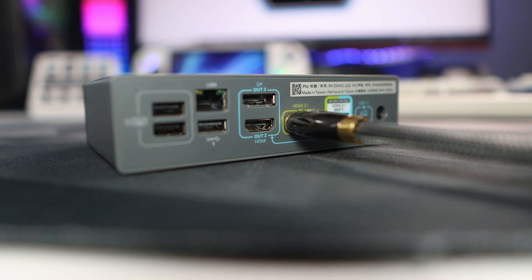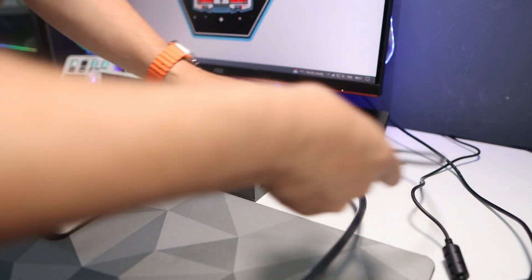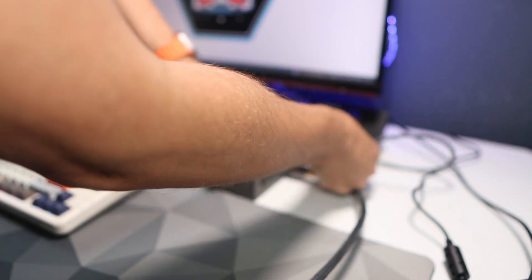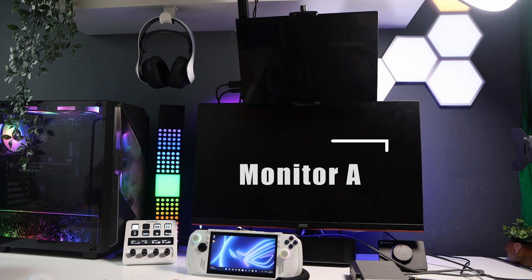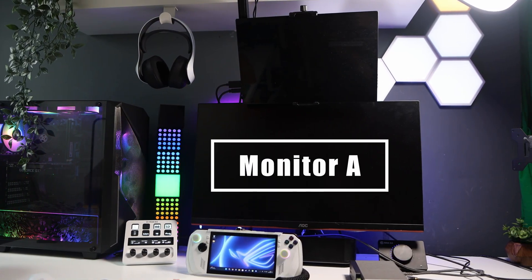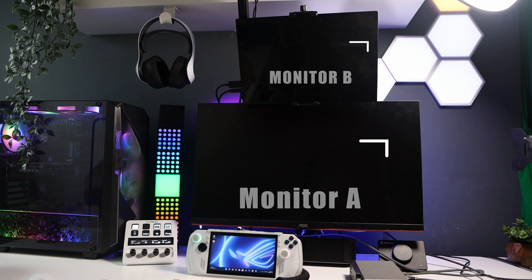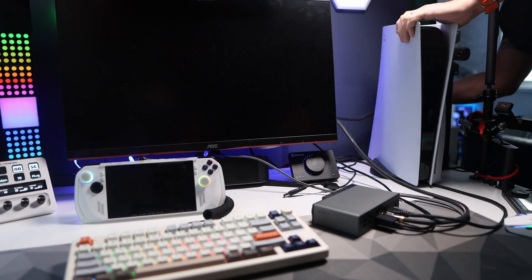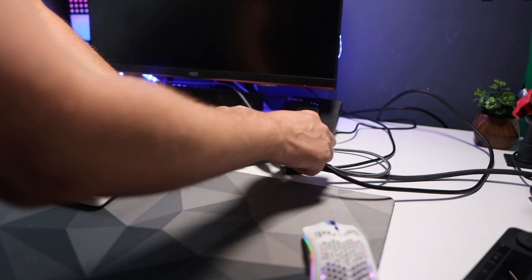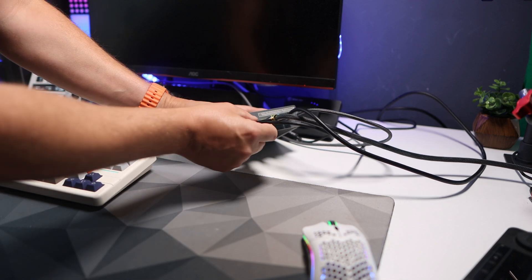I have my PS5 and I plug that in via HDMI to the DP1310 HDMI 2.1 in port. Next up I plug the ROG Ally into the USB-C in port. In my setup I'm currently using two monitors — the larger one I'll call monitor A and the smaller one monitor B. Once the PS5 and the Ally are connected we now need to set up the two monitors.